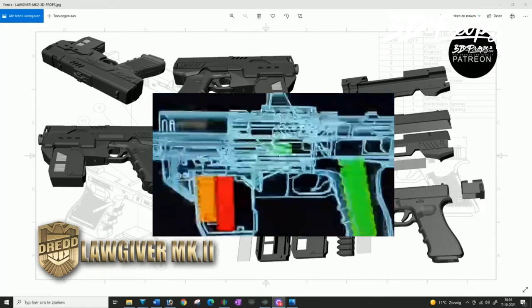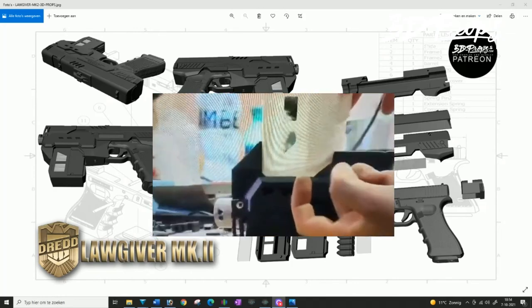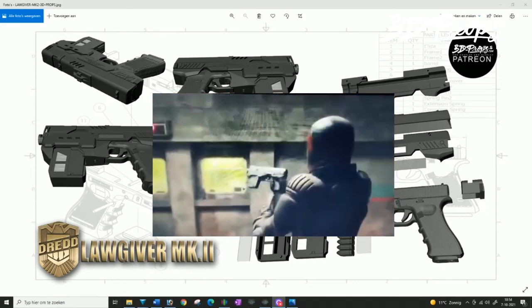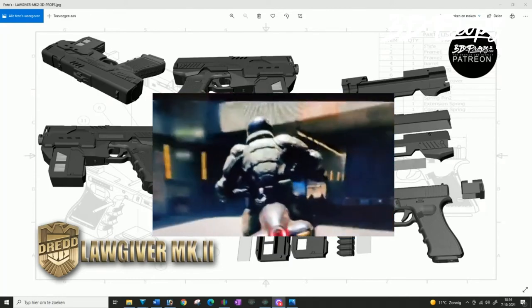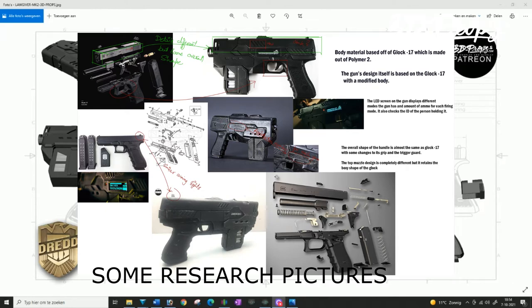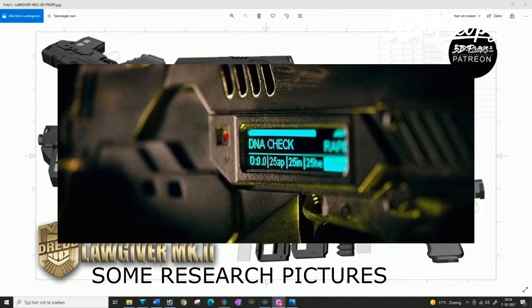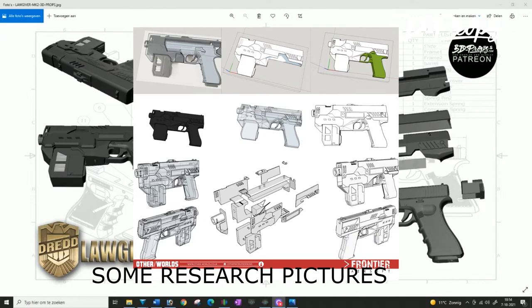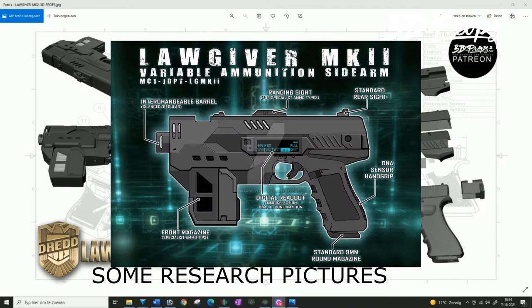I did some research and checked out the special features on the Blu-ray. There was a little segment where they start building and designing this prop, which was a great way to start. I saw they used the Glock 17, so I bought myself a Glock 17 airsoft — licensed by Glock, pretty accurate — and started taking pictures and measurements.